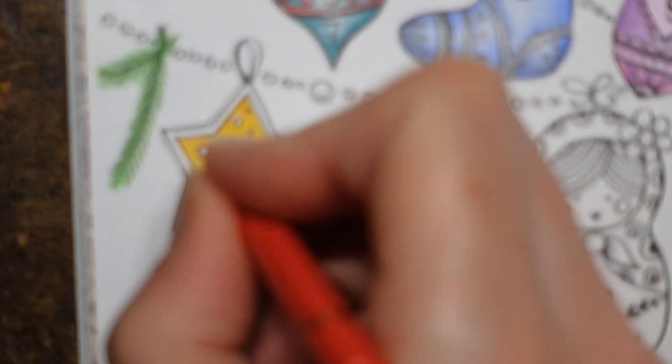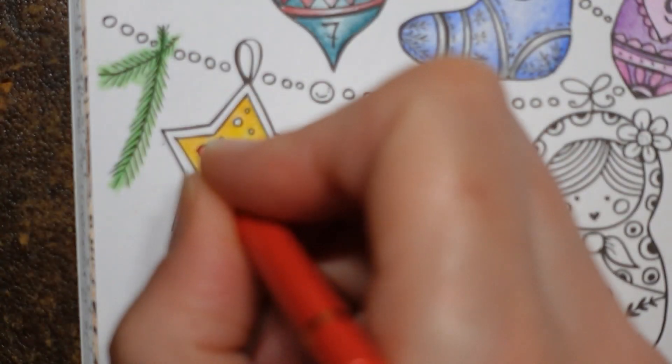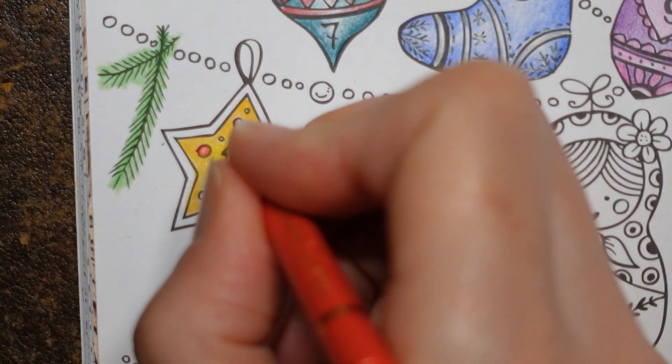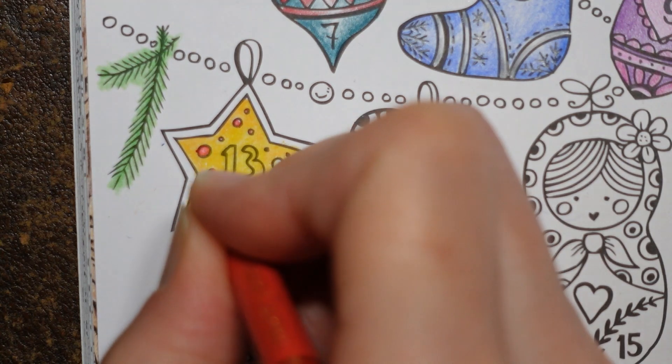For these I'm going to do quite a few layers on the outside and less towards the middle. It's going to be quite difficult with these tiny ones — I'm just going to have to fill them in and do my best.